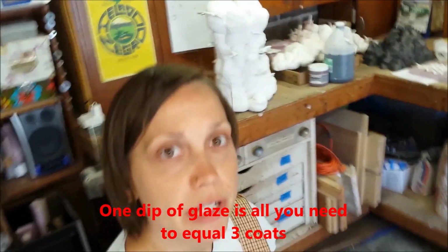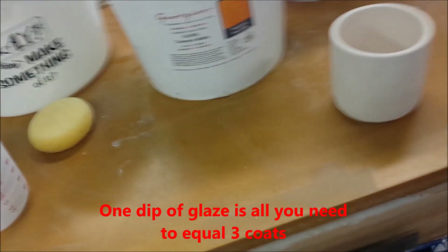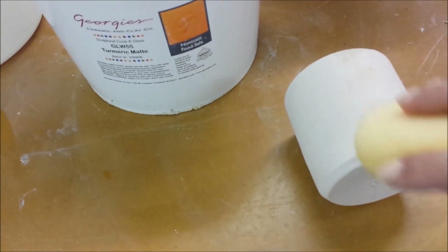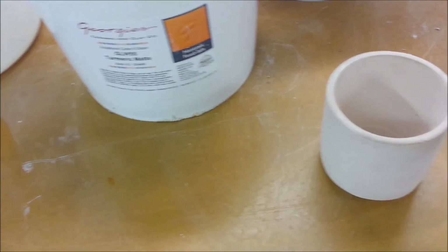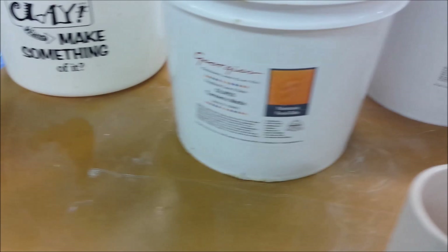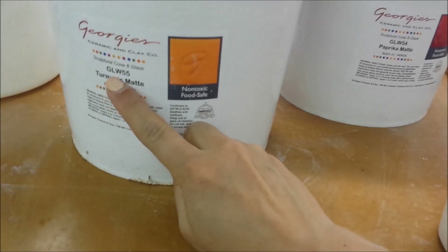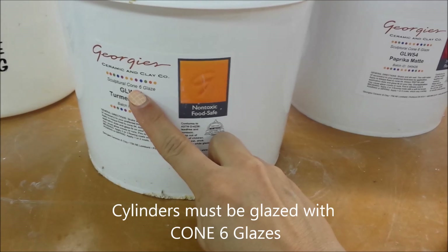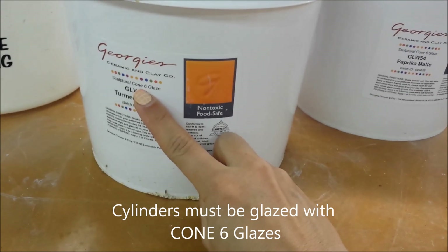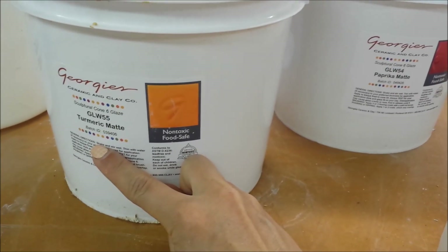First, make sure that your cup is clean. If you think there might be any dust on the cylinder, take a damp sponge and lightly brush it off to get all the dust off. Then you're going to choose your cone 6 glazes. Make sure that you read the label and see that it says cone 6 glaze. There are other glazes in our studio that are not cone 6, and you would have pretty disastrous results if you used the wrong glaze.